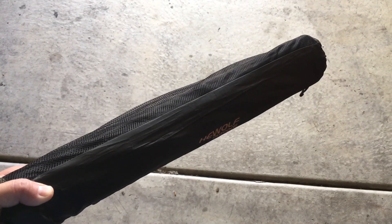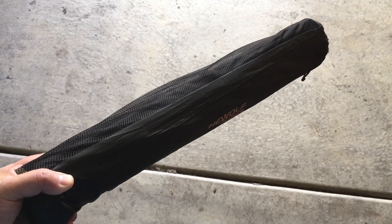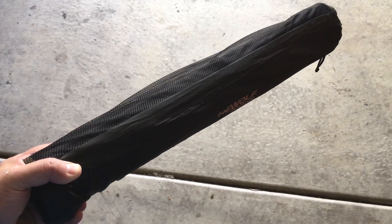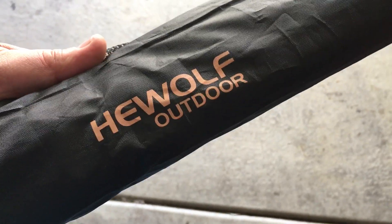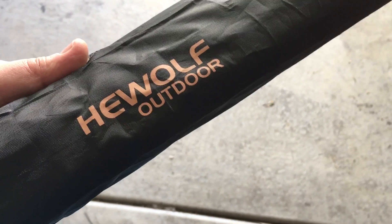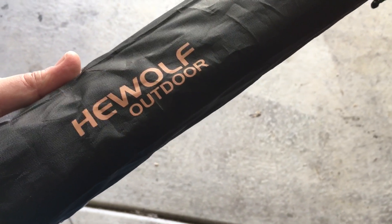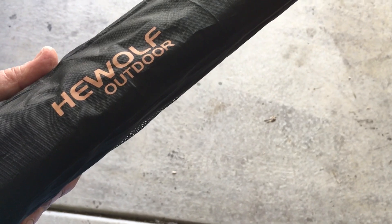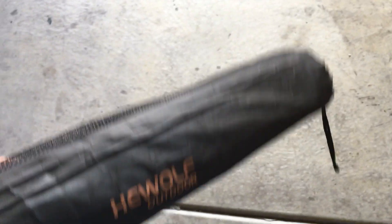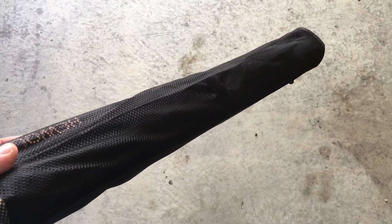I saw this table on sale for about twenty dollars and thought it looked decent. Then I noticed it was HeWolf branded — and it's going to match my twenty-five dollar tent! By the way, that tent is available on eBay for about 87 bucks now. I got mine when someone was selling six of them brand new, asking 35, I offered 25. That's how I got my twenty-five dollar four-season two-person tent. HeWolf all day!